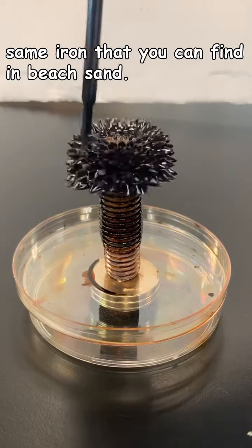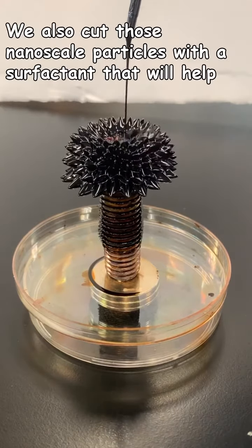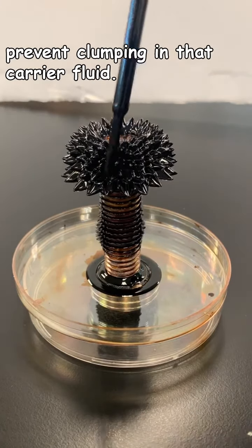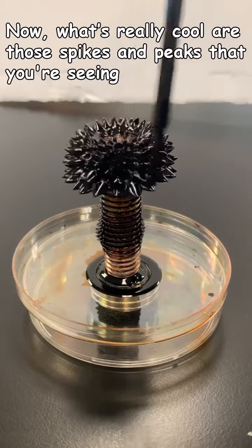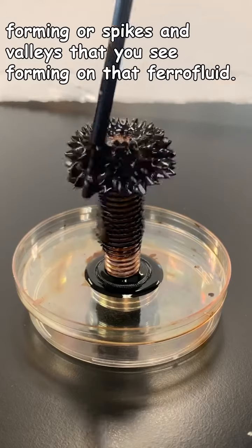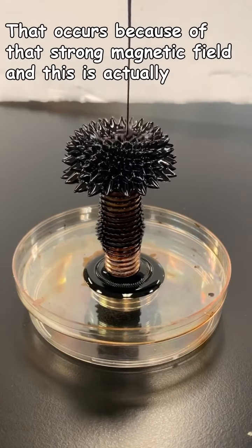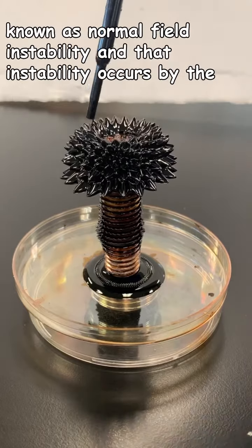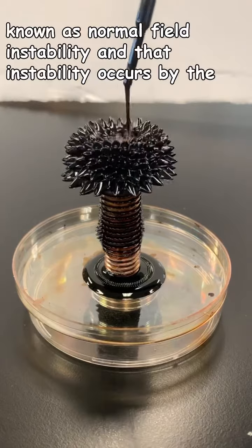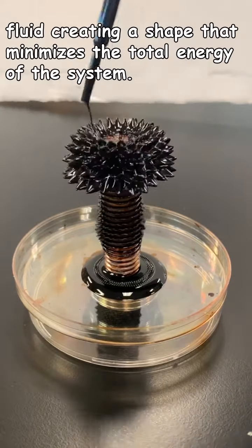It's actually the same iron that you can find in beach sand. We also coat those nanoscale particles with a surfactant, which will help prevent clumping in that carrier fluid. What's really cool are those spikes and peaks that you're seeing forming — or spikes and valleys — on that ferrofluid. That occurs because of that strong magnetic field, and this is known as normal field instability. That instability occurs by the fluid creating a shape that minimizes the total energy of the system.